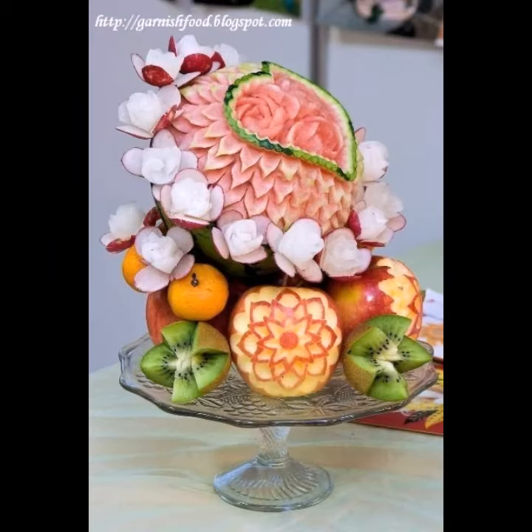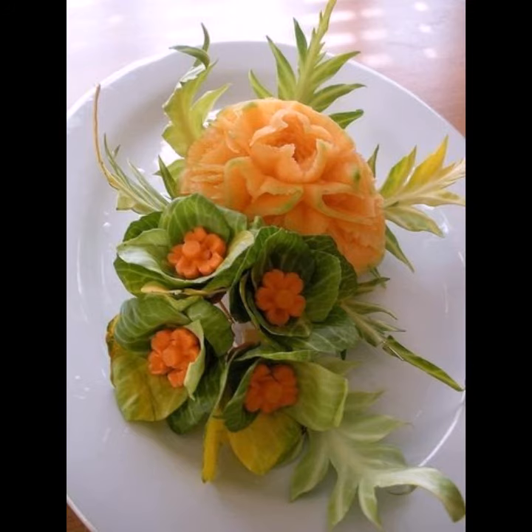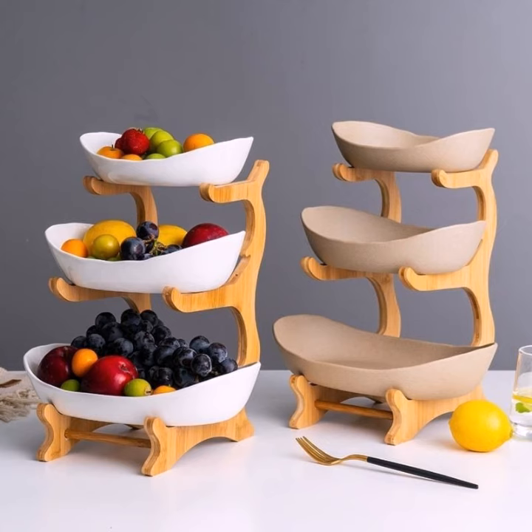Fruit and vegetable carving is a very common practice even today. Carving into the skin of items while the flesh underneath is a different color allows for all sorts of interesting and artistic designs. Artists make food look very beautiful, and you can keep these foods on display.